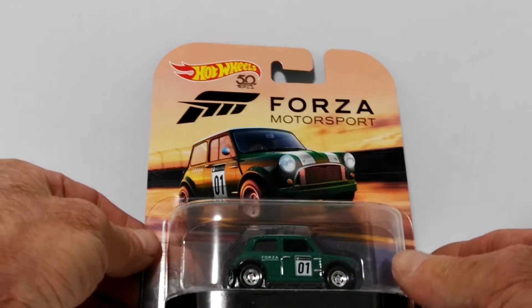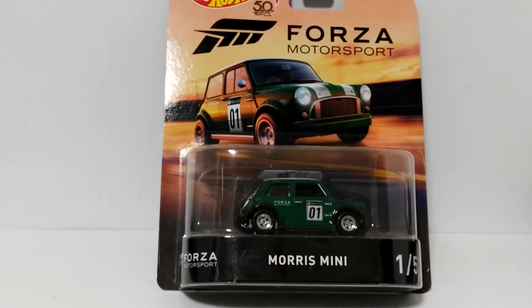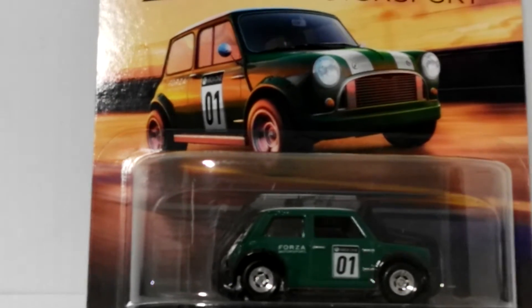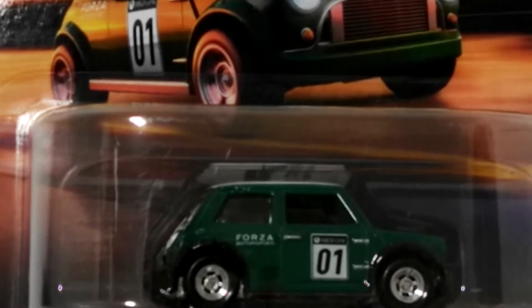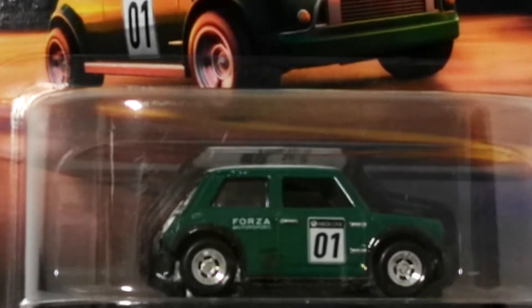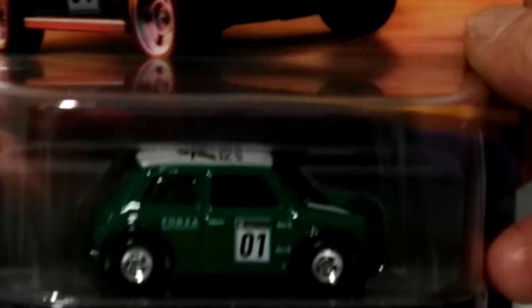First up is the Morris Mini — a very cool car, really nice casting. I've got a number of Minis, so I'm a bit of a Mini fan. Zooming in for a close-up, these all have Real Riders, beautiful paint, and really nice deco. Fully equipped with tail light detail and Forza Motorsport on the roof. There's some nice detail at the front, though a little hard to see through the blister. I'm not breaking these out of the packs today.